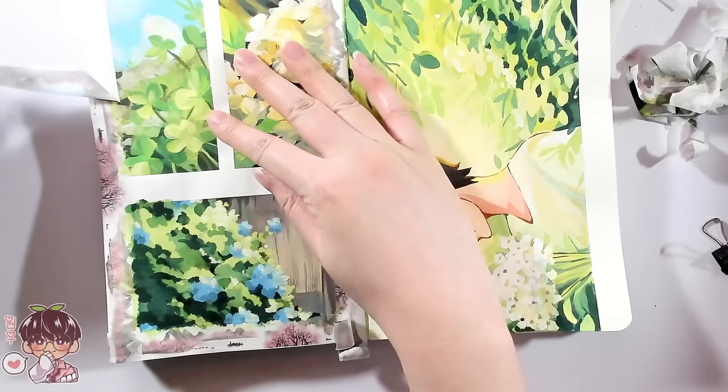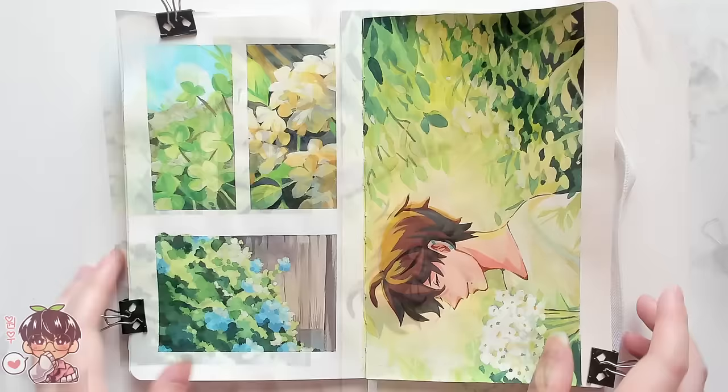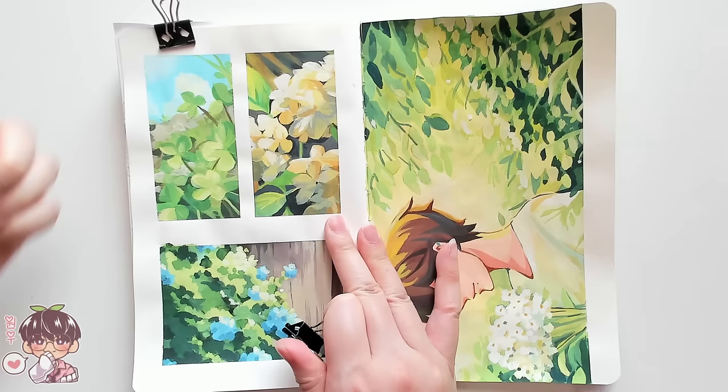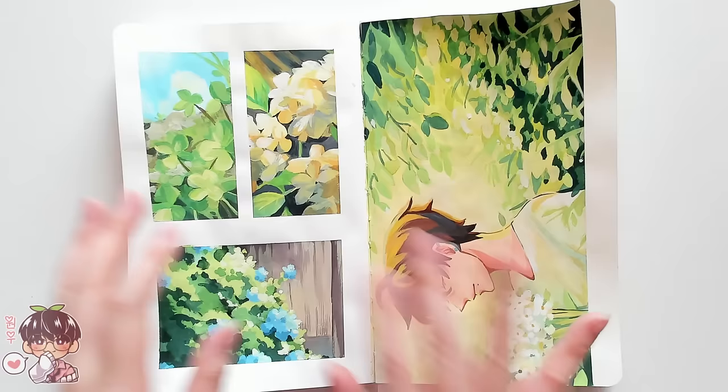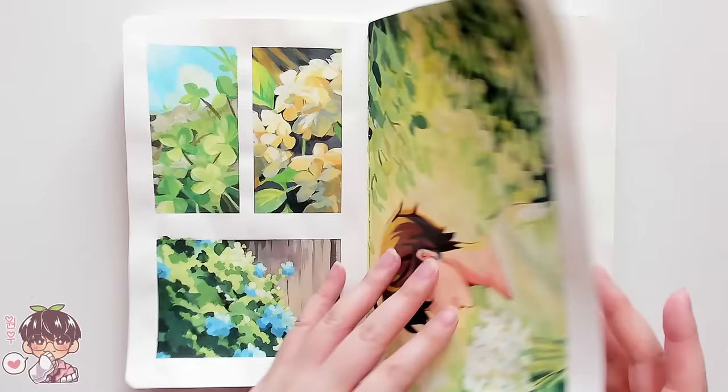That particular study — the one I did last — worked out the best in terms of how I want to approach things in the future. The other two I definitely struggled with, especially the clover and the white-flowered ones, but I learned something from each of them, so it's nice to do more studies like this. In the future I'll try to find better references; I have some flowers from my Japan trip a couple of years ago I'll probably dig back into for future sessions.